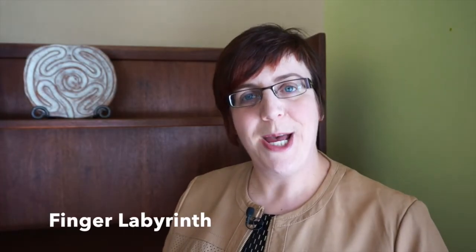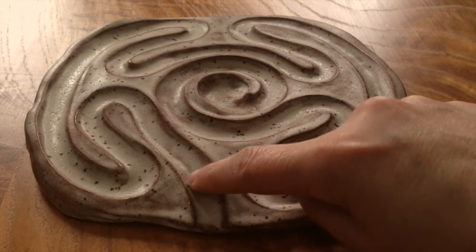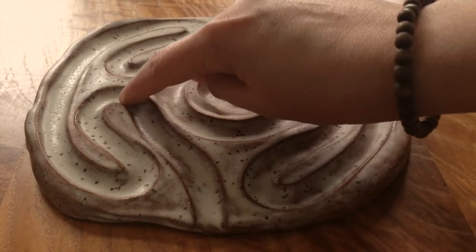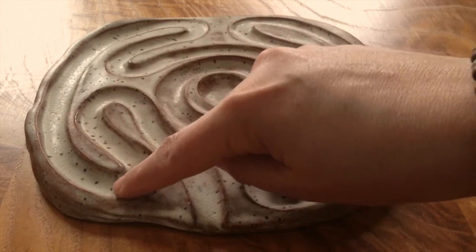I'm going to invite you to try walking a labyrinth, a finger labyrinth. You can either use your finger, a pencil with an eraser on it, a q-tip, or a stylus.